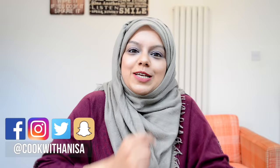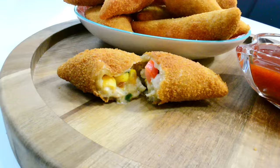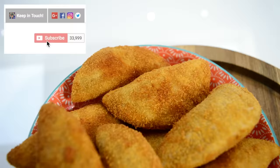Hi guys, hope you're well and thanks for joining me in my kitchen. Today we will be making the most highly requested video in a long, long time. Some people call them moons, others call them half moons — whatever. All I know is it's a crispy fried snack filled with creamy saucy chicken, and you guys love them.